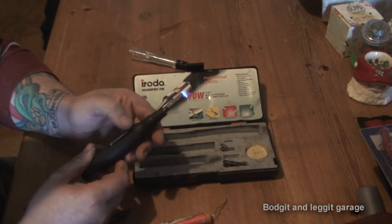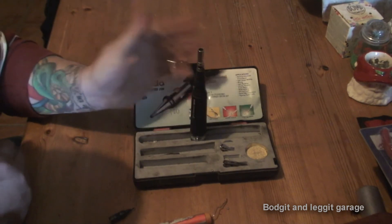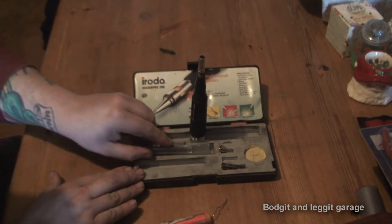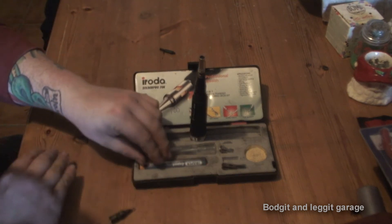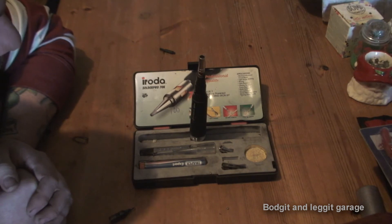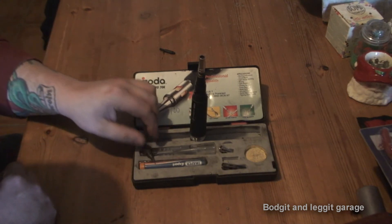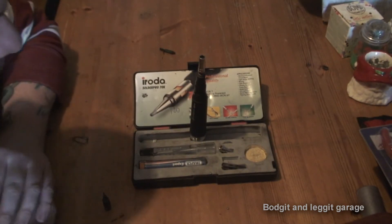If you are doing any kind of repairs on vehicles, I would suggest buying something like this - it's kind of a must to be fair because it's brilliant. The price can vary - I can't remember the price of this one but it was quite expensive. I have seen cheaper ones out there and I've used them and never really had a problem. If you use it every day you might come across a problem, so maybe get a slightly better quality one, but it has been absolutely fantastic for me.